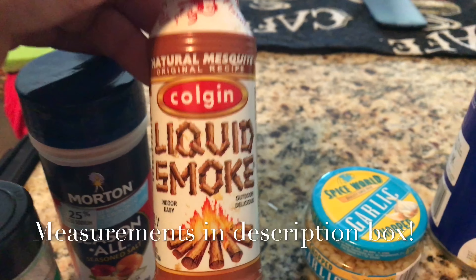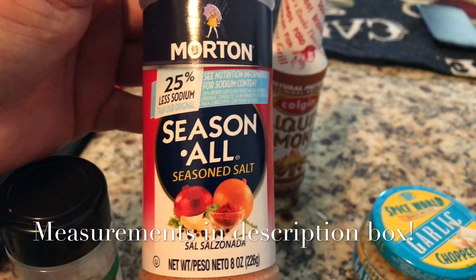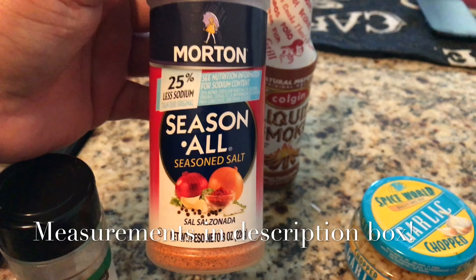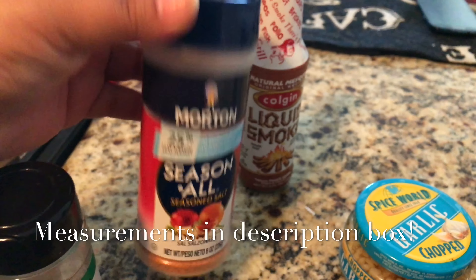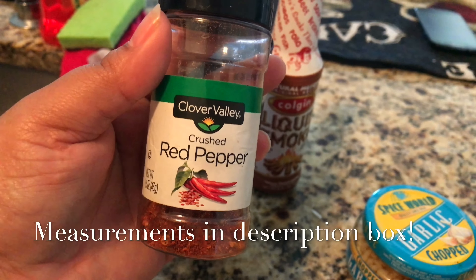Some liquid smoke — this is optional but it gives really good flavor, that extra smokiness. And I have here some seasoned salt, which is a Black home's favorite thing, I swear. And some red pepper — this is optional but I like my greens with a little bit of spice.